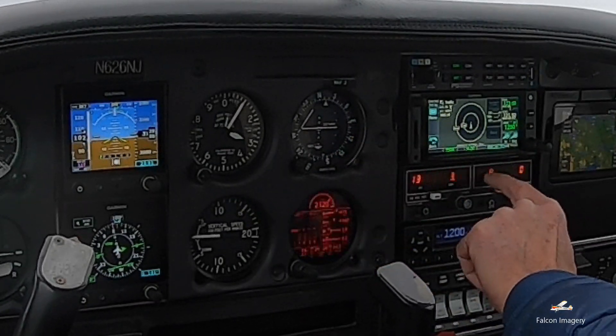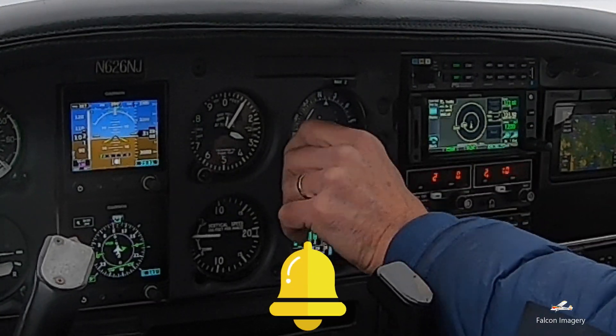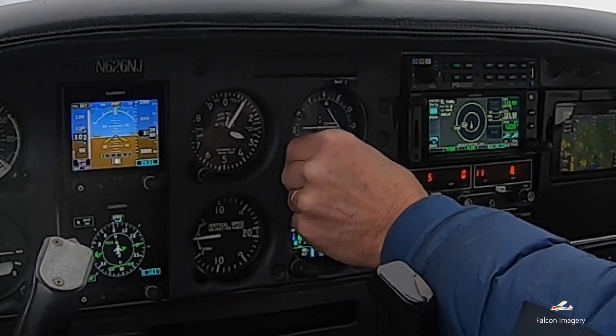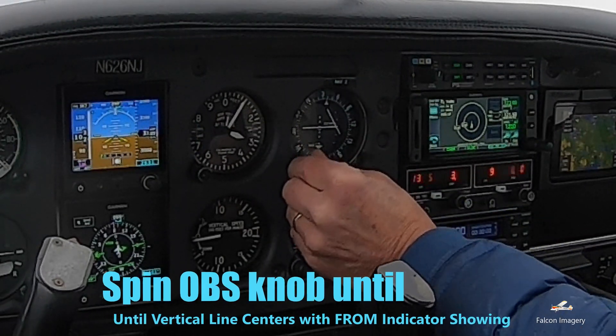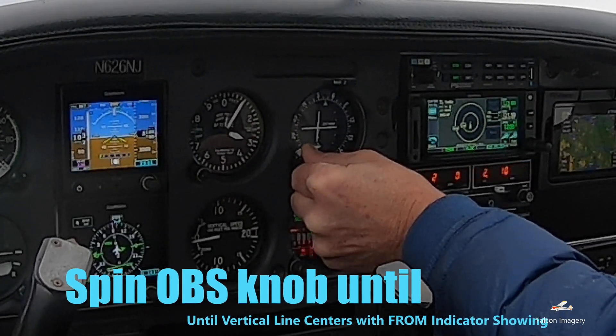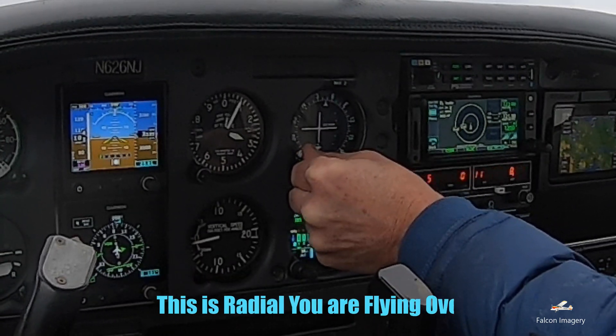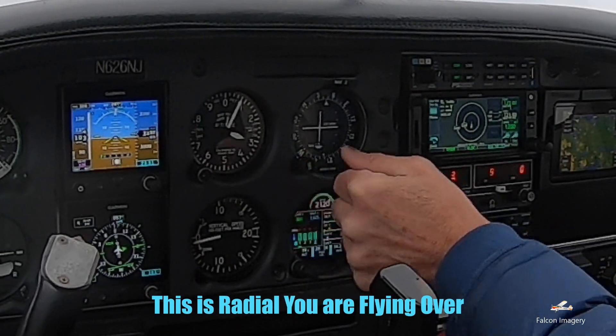Now that we've tuned in and identified the VOR Morse code and we have the active VOR frequency tuned in, we're going to spin the OBS knob on the CDI instrument until we get the vertical line to center up with the ball, and this will basically tell us what radio we're currently flying over.